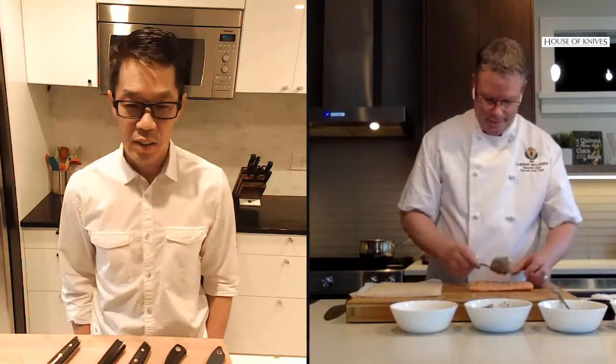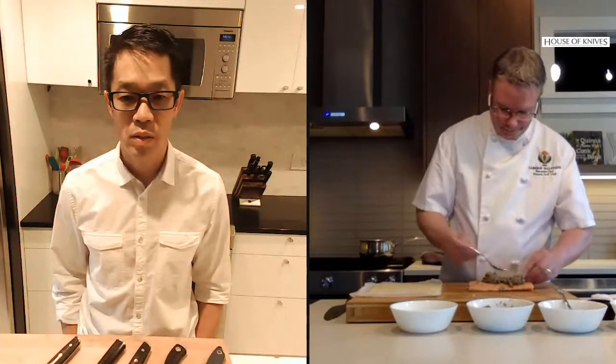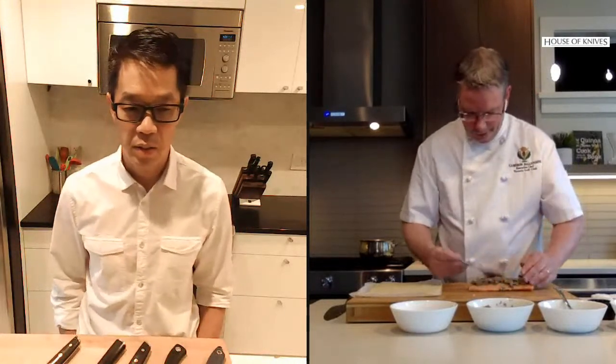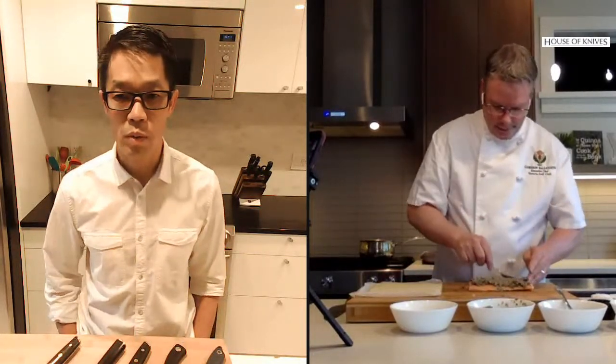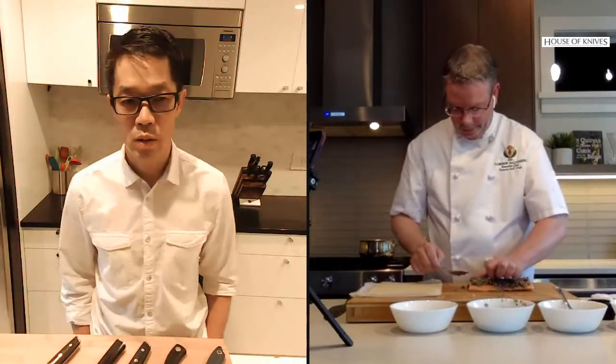I have my fish here. I'm going to take some of my mushroom mixture and do an even coat over the fish, spreading it out evenly to ensure full coverage. I don't want it to be really thick, because the more moisture you add, the more challenging it is for the pastry to stay crispy as it's cooking.